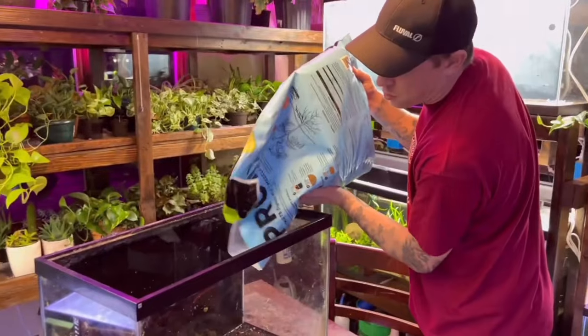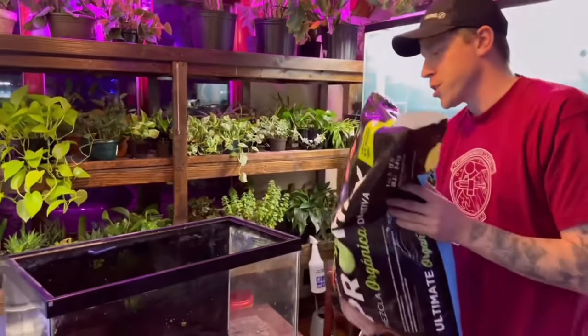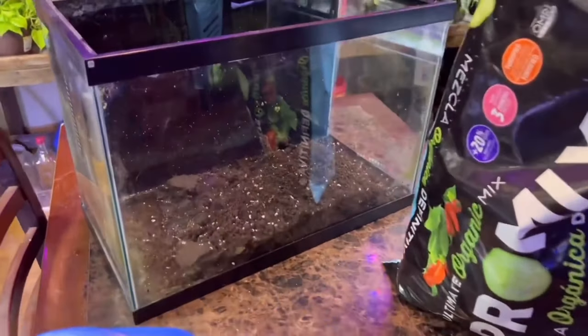A lot of people are probably thinking they've heard that you have to bake the dirt in your oven, or put it outside in the sun to kill off stuff. There are a lot of guides that tell you to bake the soil or throw it in the sun. I literally do none of that — I just throw it into the aquarium. I think that's why it's a big deal to buy the organic.